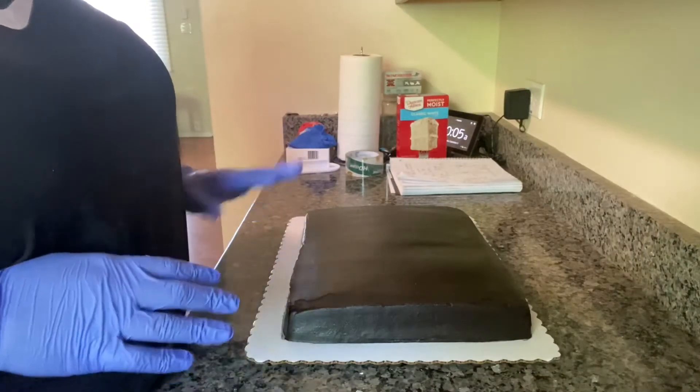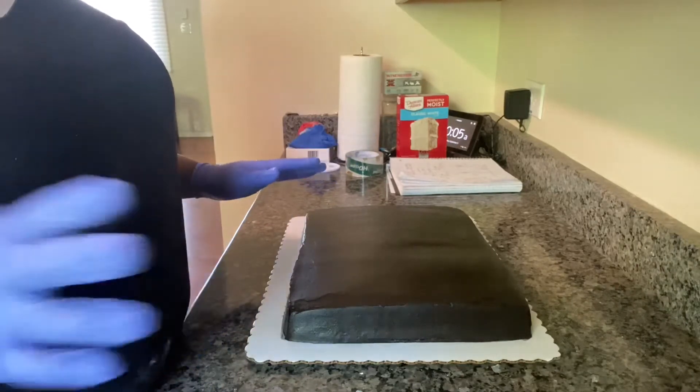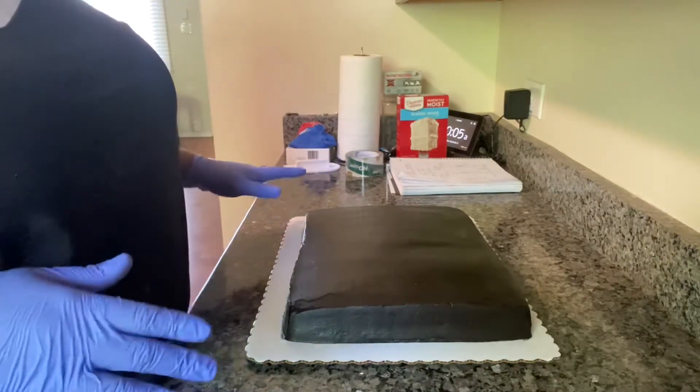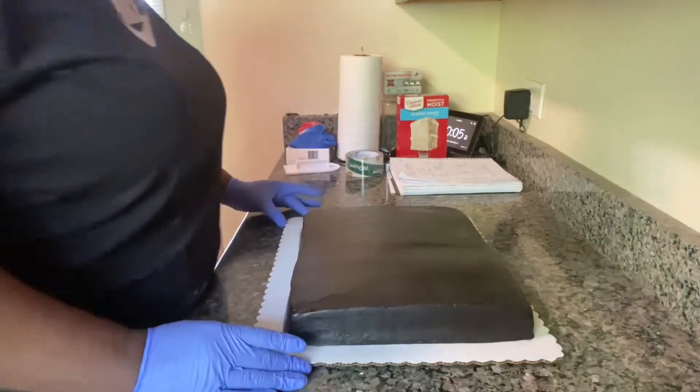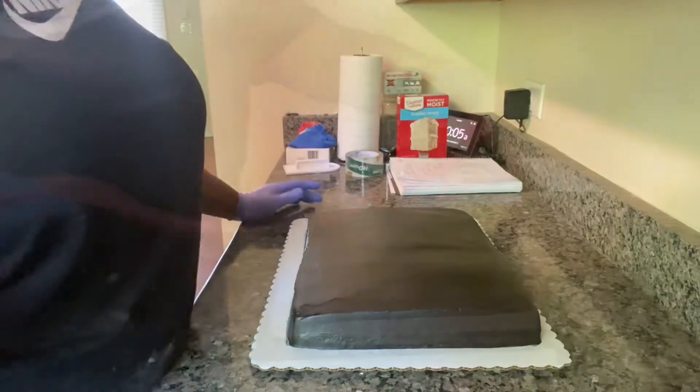All I had was a half white sheet cake, actually it's like a 15 by 11, one layer of white, and then I just put black frosting on it, so this is going to be the base of the switch.